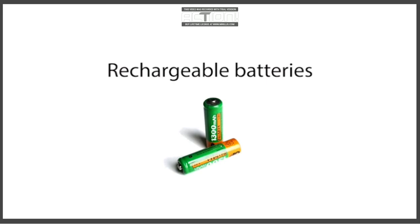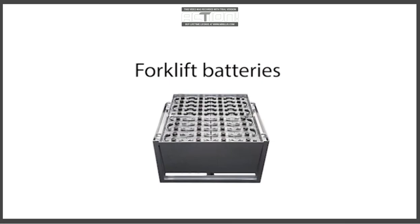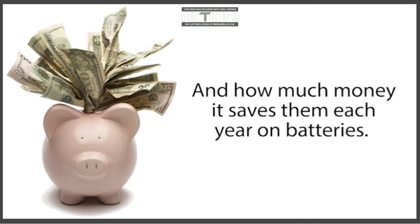This works for car batteries, computer batteries, phone batteries, rechargeable batteries, long-life batteries, batteries used in alternative energy systems like solar panel systems, deep-cycle marine batteries, golf cart batteries, forklift batteries, and many other kinds of common batteries. Some people are shocked at how simple and quick this battery reconditioning method is, and how much money it saves them each year on batteries.